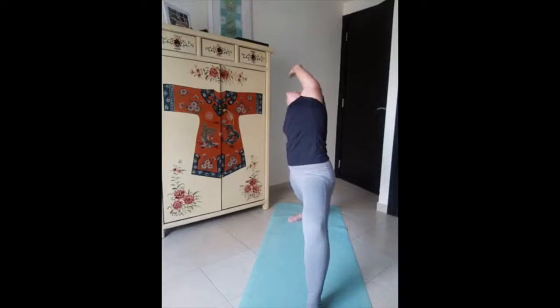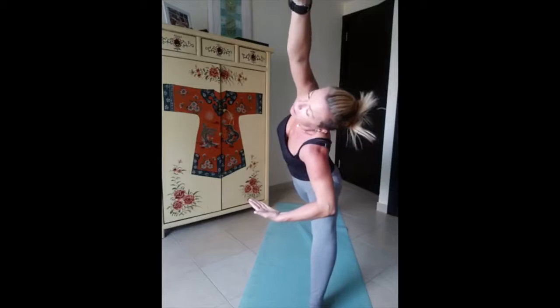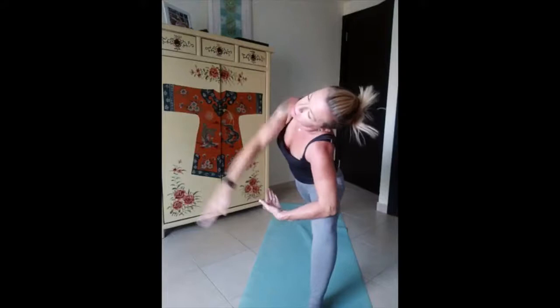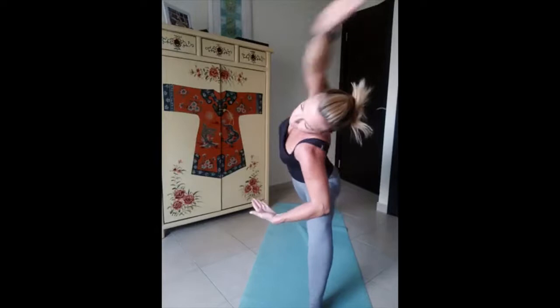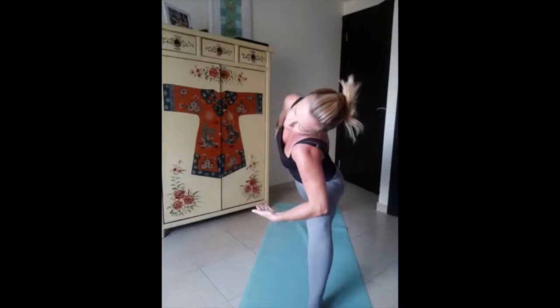And then forward and slowly reverse your warrior on the back and hold, engage your core. Keep breathing. Slowly bring the elbow down on the knee, other arm above, and then we start our circles — backward. One, two, three, four, five and reverse. Five, four, three, two, one.